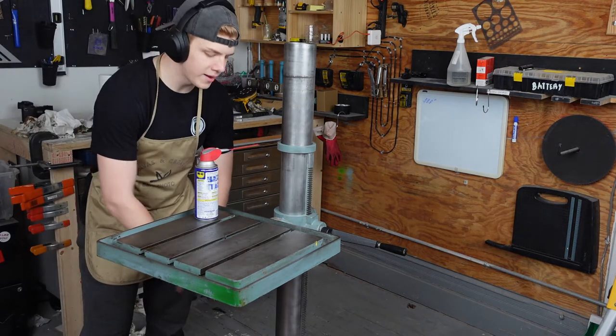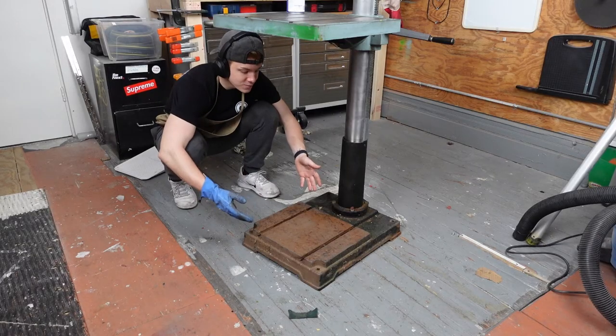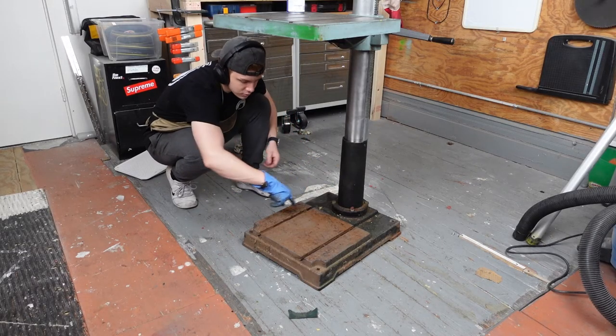We're going to drop down below and do the weighted base and de-rust all that stuff. We've got to finish this part first, so we're going to vacuum the grease and vacuum all this dust out of it.